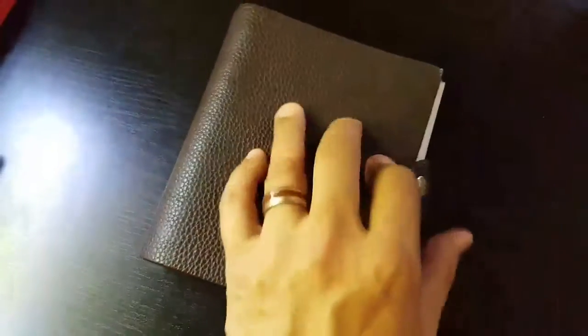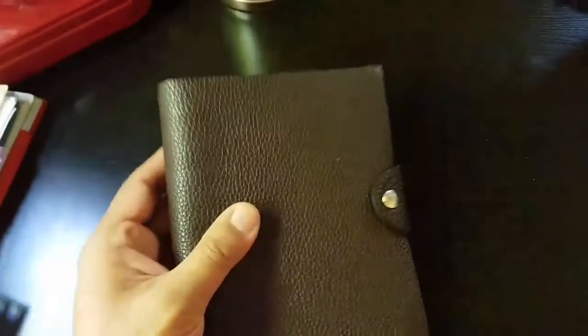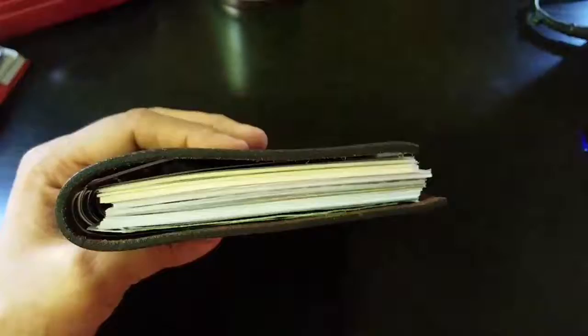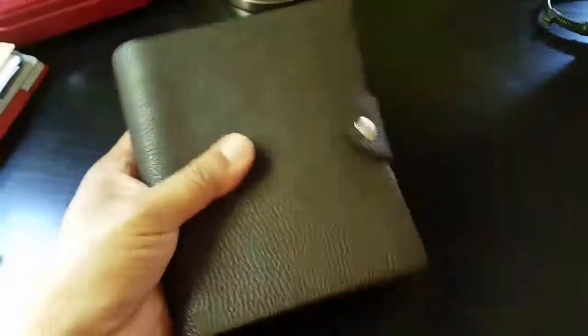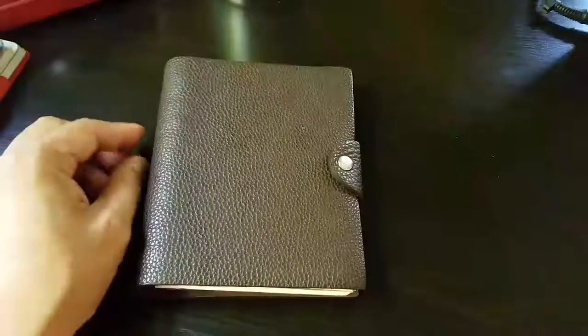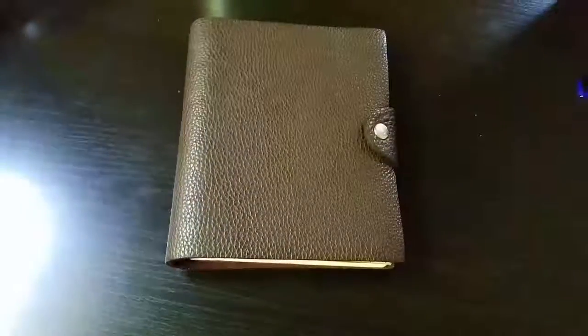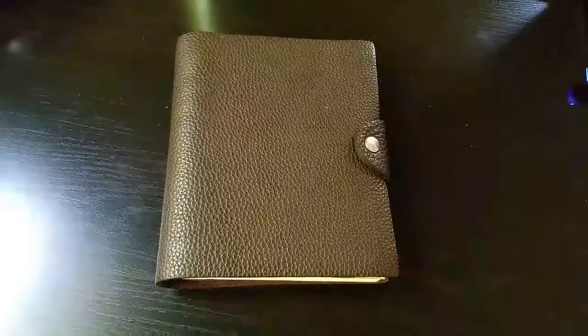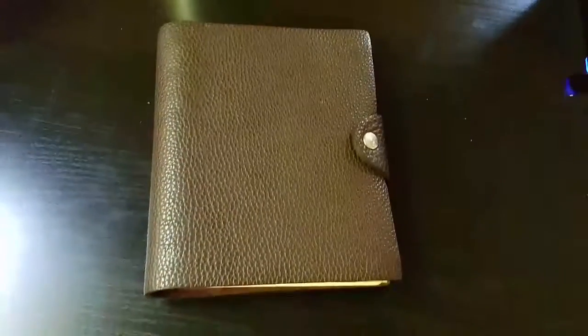So that is just a quick reveal of my planner and how I'm using it. I might do one later as I get more pages filled out. When closed, the leather is super soft — I wish you could feel it. It's a good, manageable A6 size. If you have any questions or want to see something, put some comments below. Thank you for watching — have a fabulous day, take care. See you later, bye!